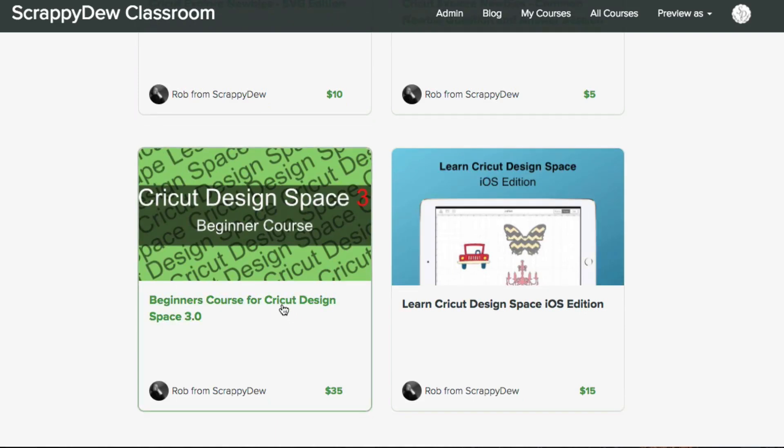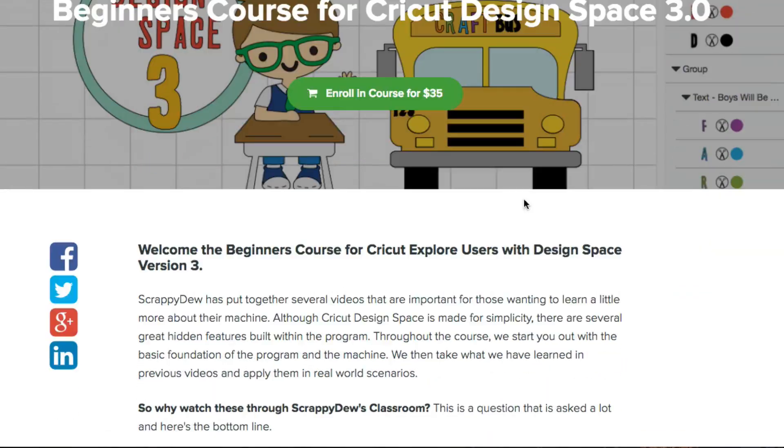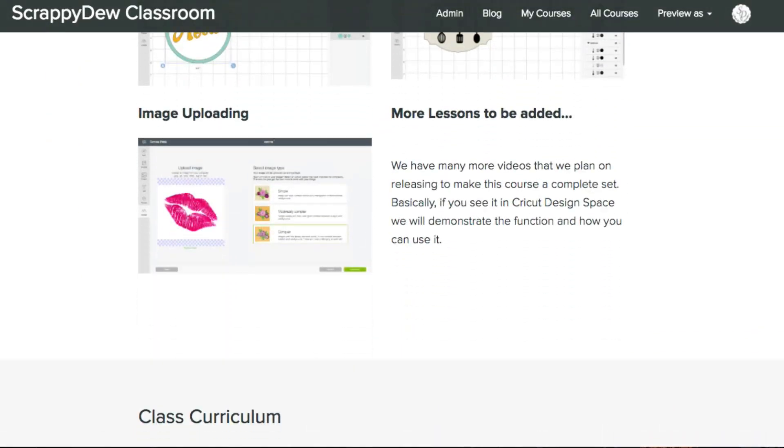It's normally $35 — that's what we're going to be charging — but obviously this is the early bird special. So let's go ahead and take a look at the course curriculum here.